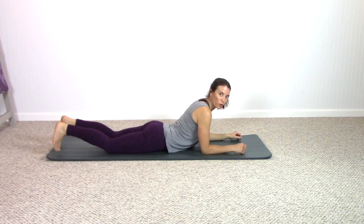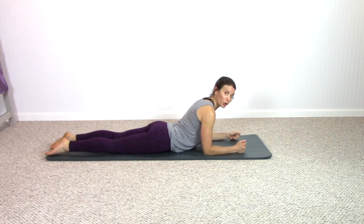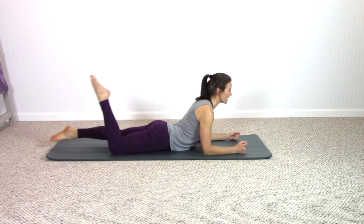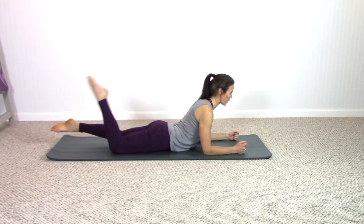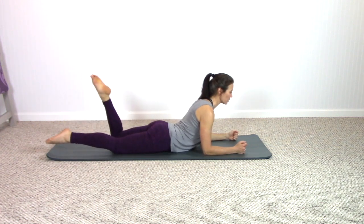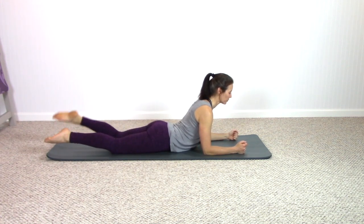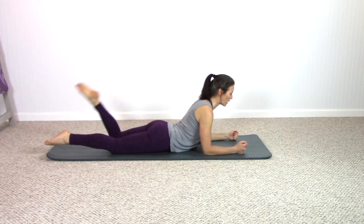Come up onto your forearms, pull the abs in — so no sinking in that low back. You're really hugged in tight with your abs. Lift the legs — kick kick, extend, kick kick, extend. Breath out and in. Strong pelvis down into the mat, pulled up still with the abs. One last time.